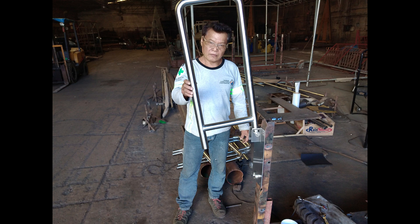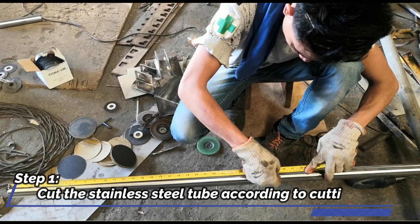PPE is required. Step 1: Cut the stainless steel tubes according to the cutting list.